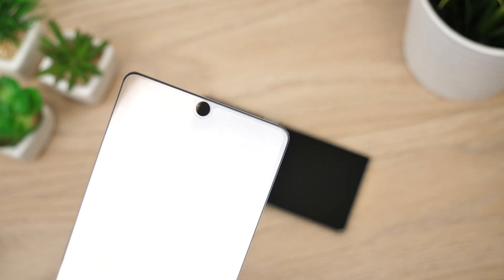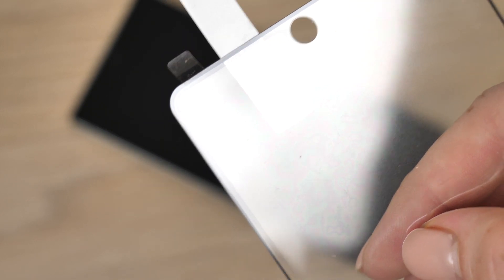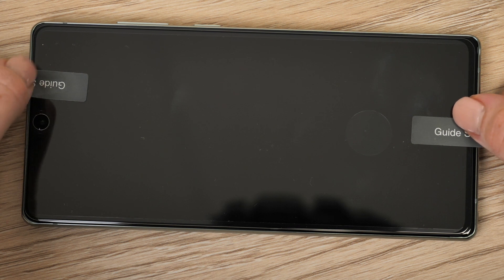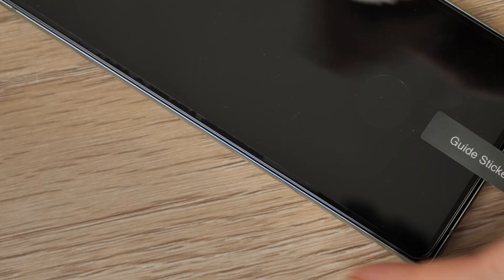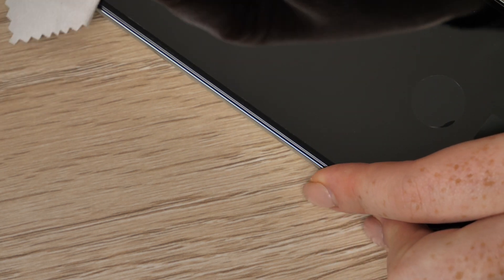Once these steps are completed and you are happy with the condition of your display, place a guide sticker at each end of the glass. We can now begin to apply the protector. Peel off the plastic film from the glass and lower the protector onto your screen, using the guide stickers to help you. When you are happy with the alignment of the glass, take the microfiber cloth and firmly wipe over the adhesive black border of the protector to ensure the glass is installed securely.